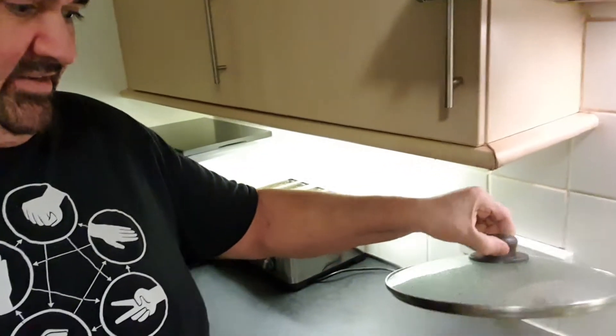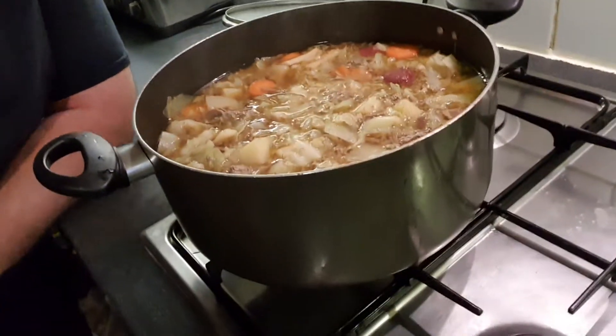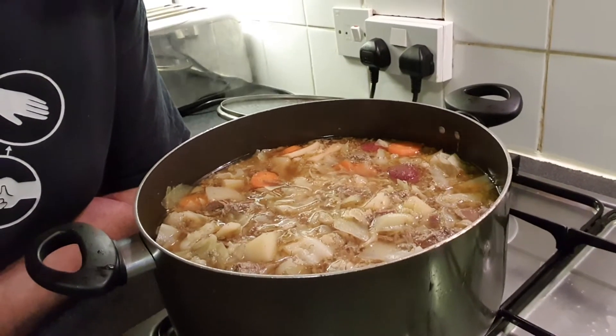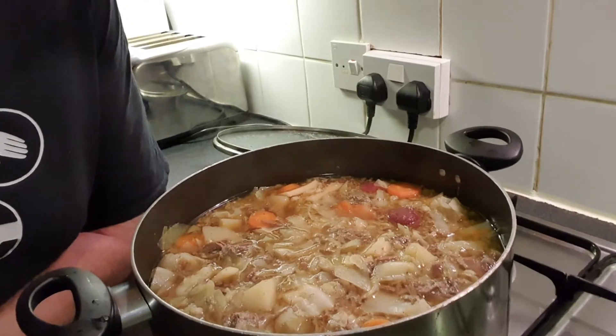Now you can see if you can spot the problem. That's a really nice borscht — it would taste fantastic — but sadly, due to the lack of suitable beetroot, it hasn't developed that really nice rich dark red purpley color. We knew that was going to be a problem.